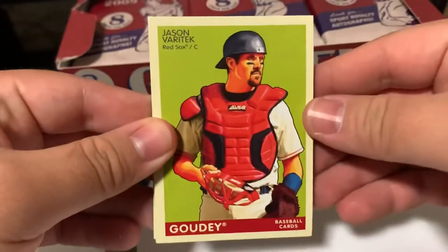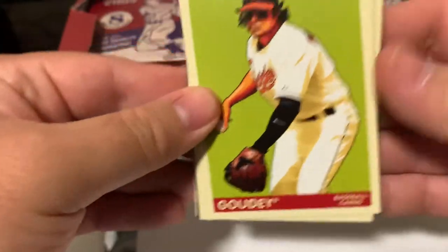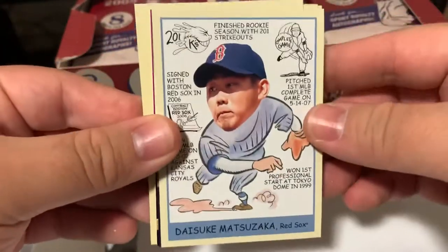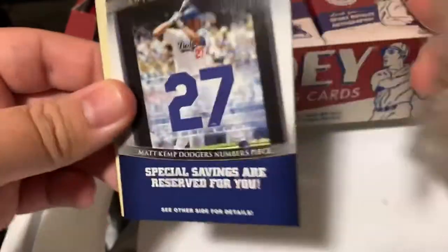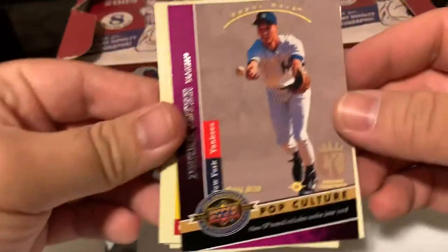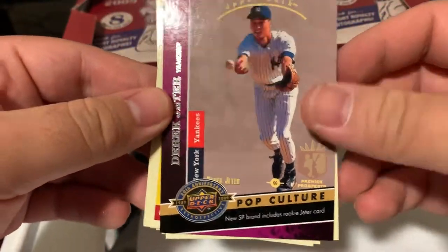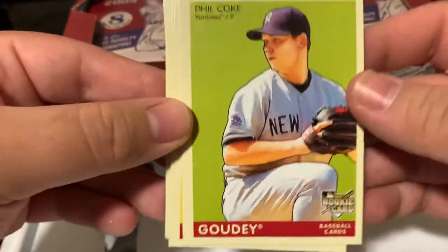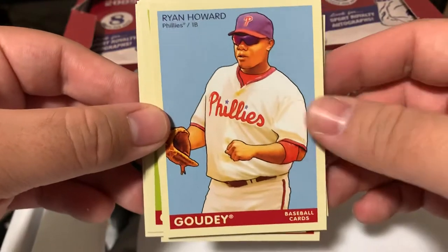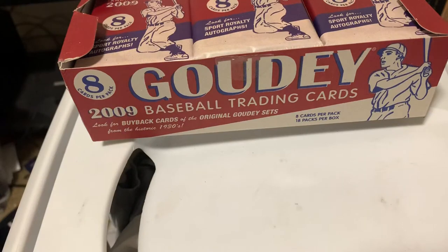I know there's a decent number of inserts. That's Upper Deck. Brian Roberts. Brandon Phillips. There's a Daisuke Matsuzaka. My Goudey Heads Up. There's the big one. Nice. Derek Jeter. Ricky Relaford. Phil Koch. Shane Victorino. Ryan Howard. There we go. Alright, so pack one down.